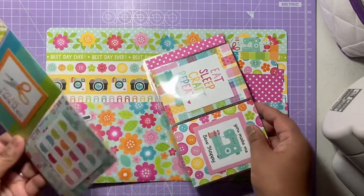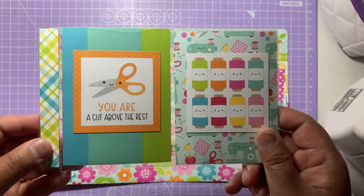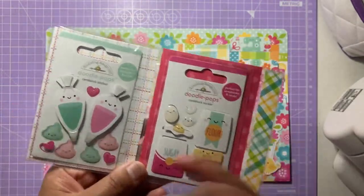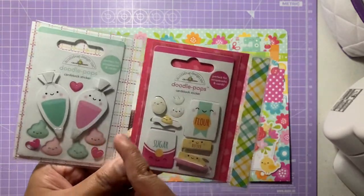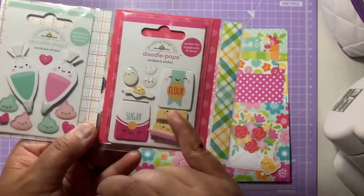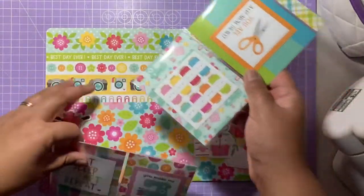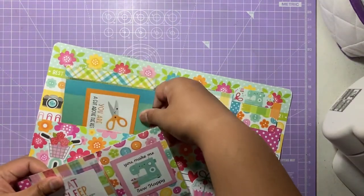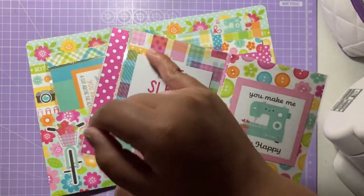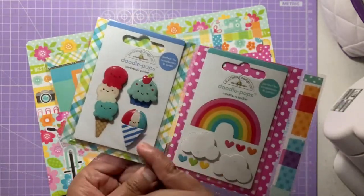I've put some mini pocket letters inside. These are from Echo Park or Simple Stories — the three by four pocket sleeves, normally four pockets across. I cut them in half to make two pocket letters. This one says 'You Are a Cut Above the Rest' with some yarn and the Cute and Crafty collection. I've added some Doodle Pops from the Made of Love collection — icing, piping bags, sugar, flour, eggs, and butter. The other one says 'Eat Sleep Craft Repeat' and 'You Make Me So Happy,' decorated with washi tape and buttons.